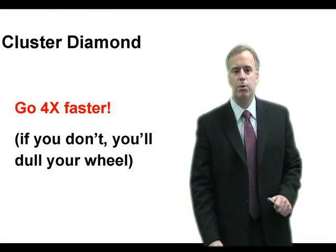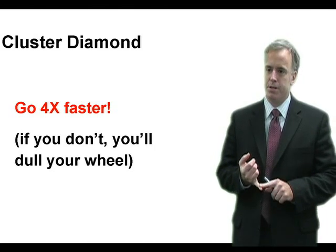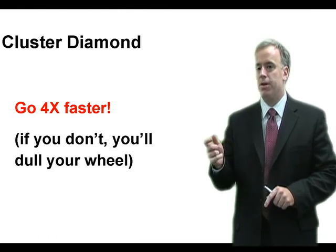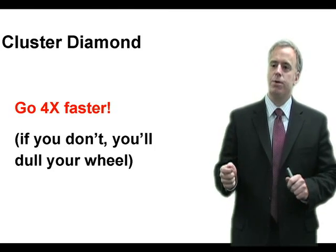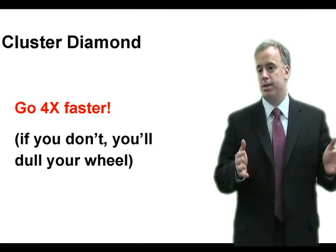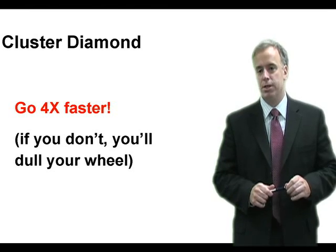Cluster diamonds are great, they work really well, but a lot of people have tried them and not had much success. Here's what happens: the wheel salesman or diamond dresser salesman comes in and says try out this cluster diamond. So the grinder sticks it on, dresses with the exact same parameters as he was using with the single point diamond, then starts to grind, finds he gets burned, and says your cluster diamond is no good — gives it back and stays with a single point.